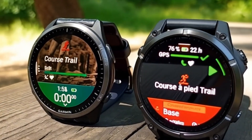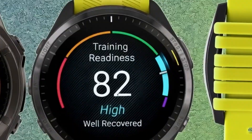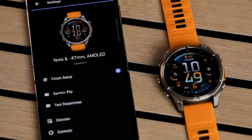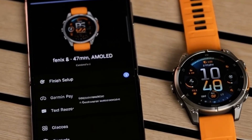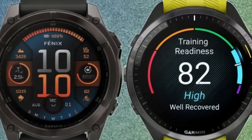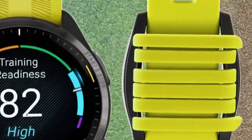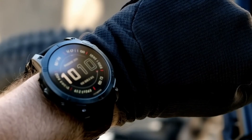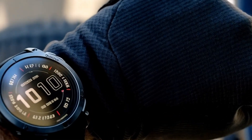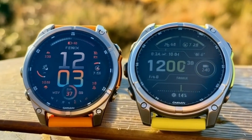iPhone users, it's read-only for now, but still super handy. Now for something completely new to the Fenix: a microphone and speaker. This opens up a couple of exciting possibilities. You can take calls directly from your wrist, perfect for those short conversations. And yes, you can finally access Siri or Google Assistant right from your watch. It might be a little clunky and tinny, but for quickly changing something on your phone remotely, it's a game-changer.